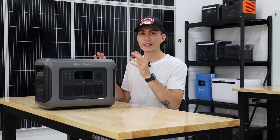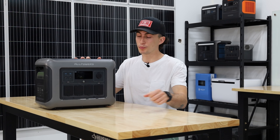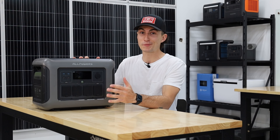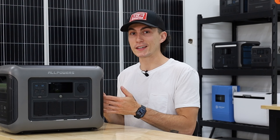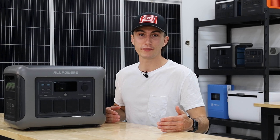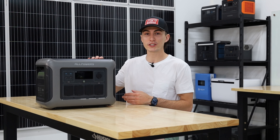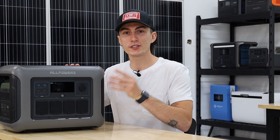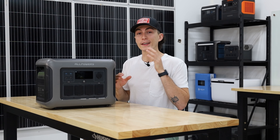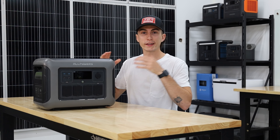As always here at the lab, it's not a perfect science, but we started with an efficiency test. Efficiency is important: if this is a 1152 watt-hour battery bank and you plug in a heated sleeping bag at 100 watts, you'd expect it to last 11 hours at 100% efficiency — but at only 80% efficiency, it'd last about eight and a half hours. That's a huge time difference when staying warm is on the line. We ran about a 1560-watt load to get it close to the top end so the fans should be running and the unit should be getting hot.